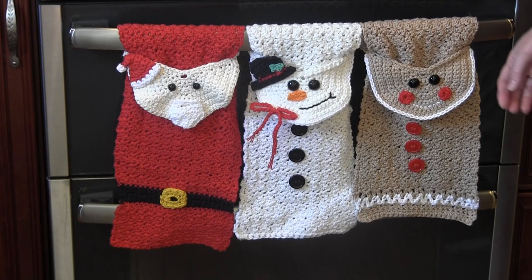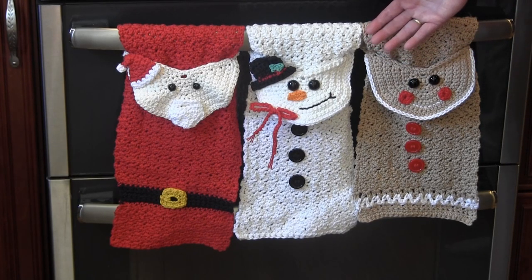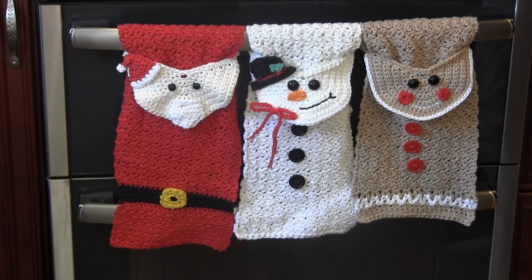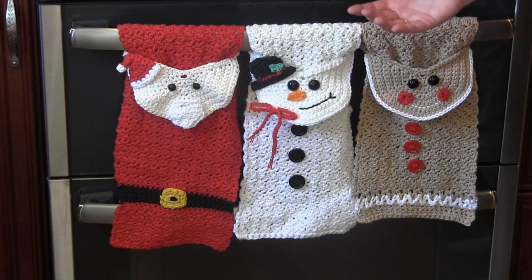These towel patterns are available for free from the website A Crocheted Simplicity, and even though they look difficult, they're easy to make. I will share a link to these patterns through the link in the description below. Once you make one of these towels, you will be addicted.